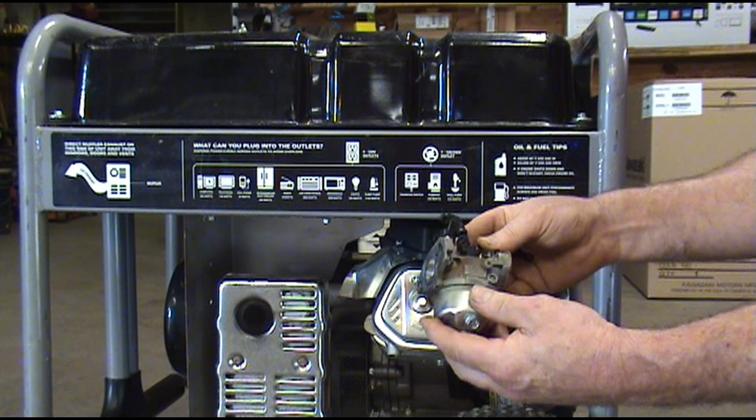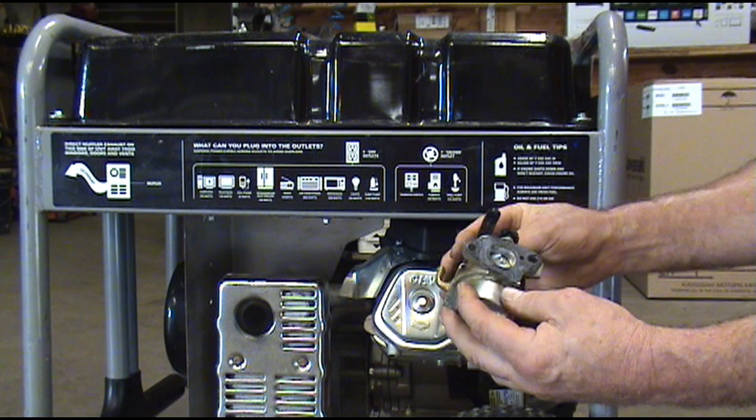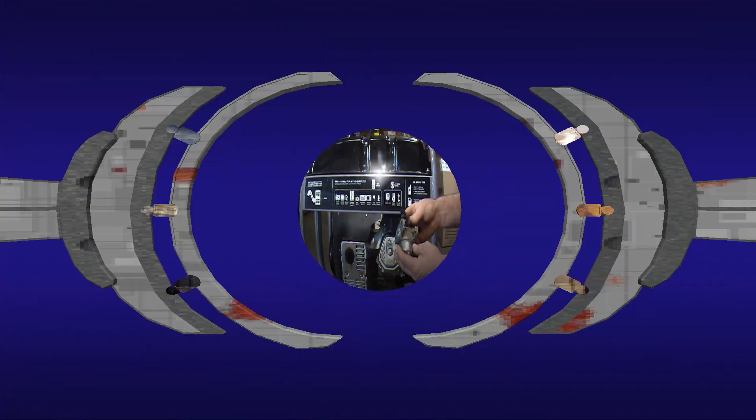We've got the carburetor off. I'm going to wash this up real good before we start tearing it down — we don't want to make it any worse than it is. We'll see if we can clean it out real good.